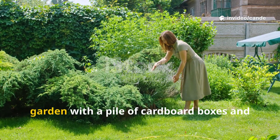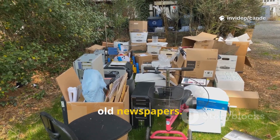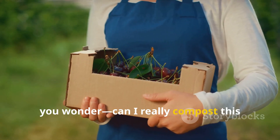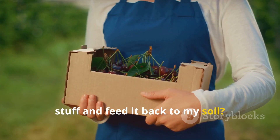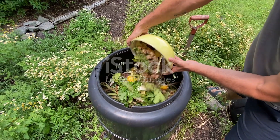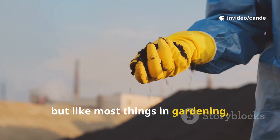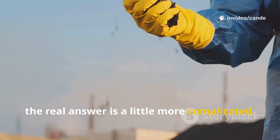Picture this. You're standing in your garden with a pile of cardboard boxes and old newspapers. Instead of tossing them out, you wonder: can I really compost this stuff and feed it back to my soil? It sounds simple, even genius, but like most things in gardening, the real answer is a little more complicated.